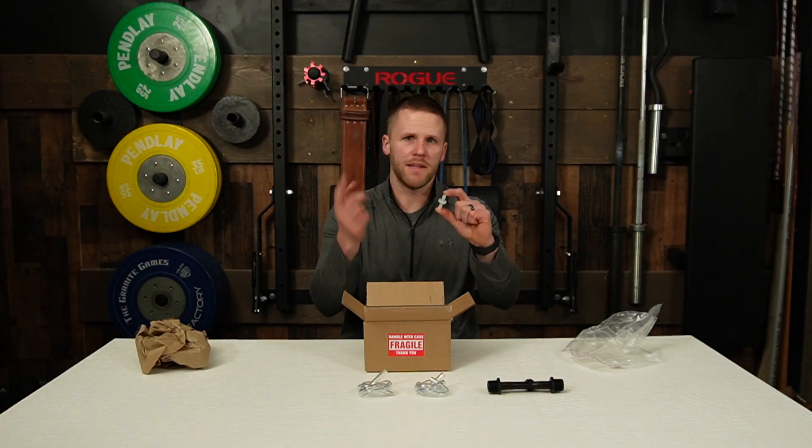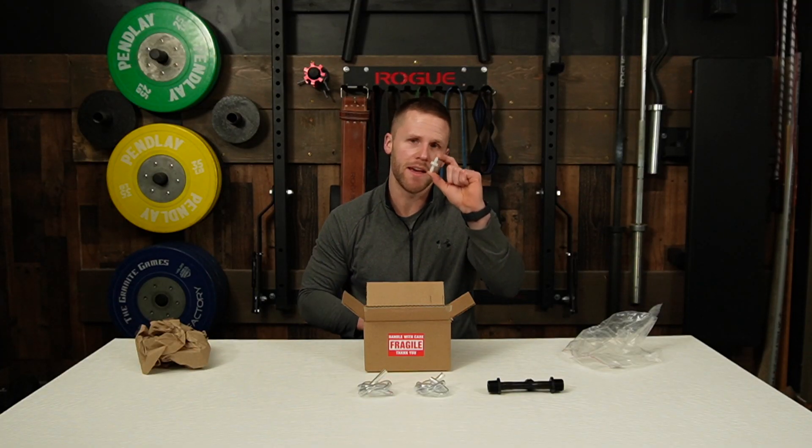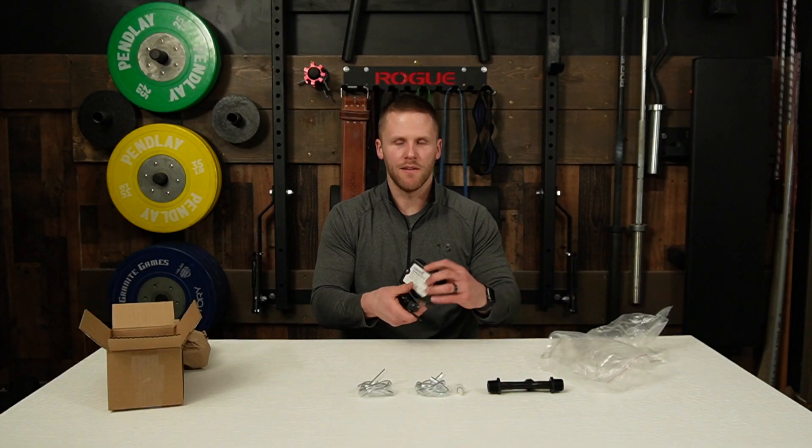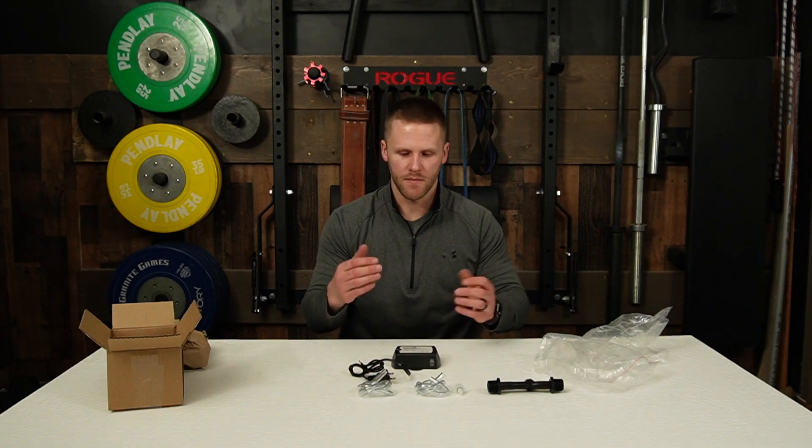This is not simply a hose extender. You need this piece to make the unit function, so don't throw this away — that is one mistake that some people have had. And then, of course, to round things off, the ozone generator itself.